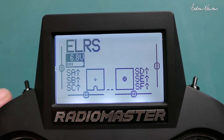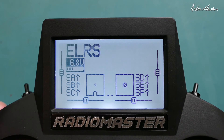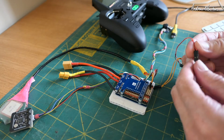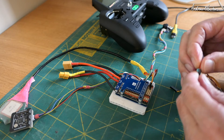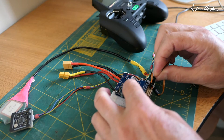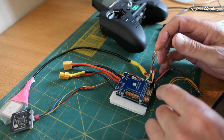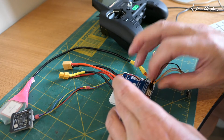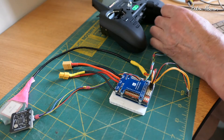I've set this up as an iNav model. Let's connect it to a flight control board and see how we connect Crossfire in iNav. So the little EP2 receiver — plugging it into UART6 on the Matek H743 Wing, RX to TX and TX to RX.